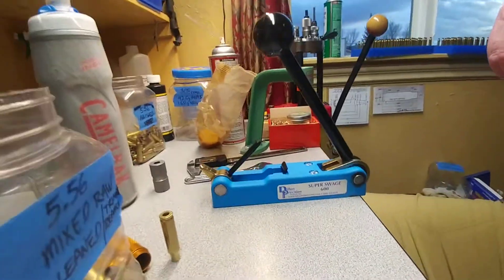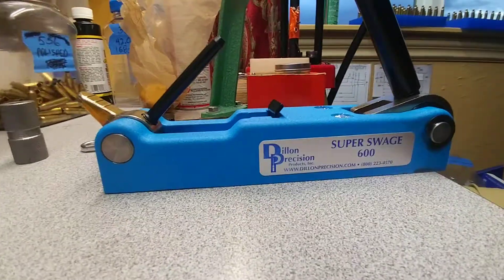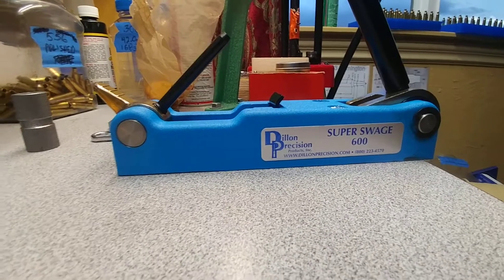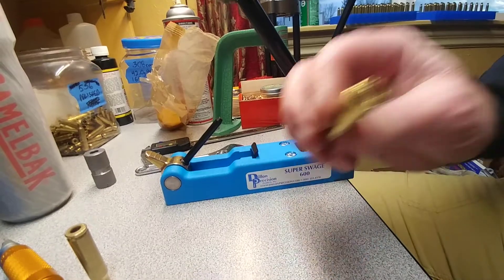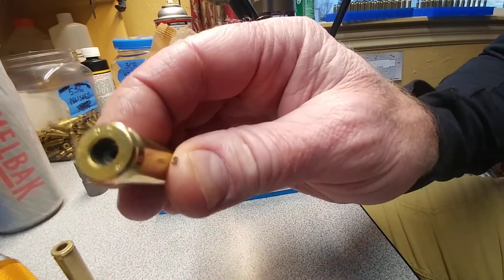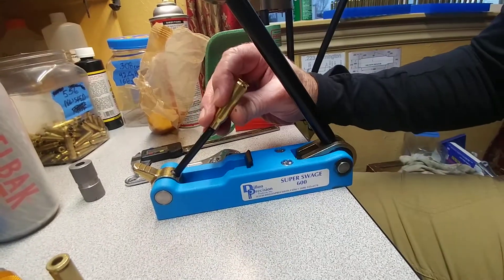Here's the Super Swage 600 made by Dillon. You take one of these cases and all you do is set it on there.